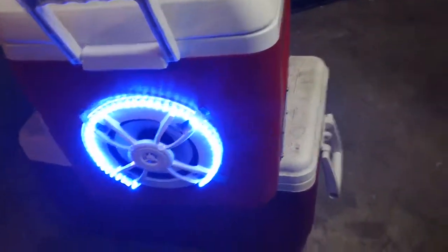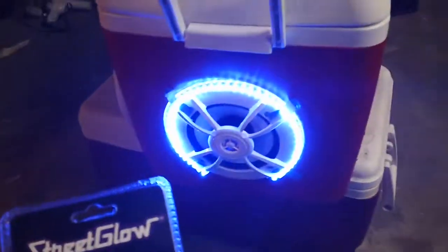Still figuring out where to put them. Here's the little controller we're gonna be using on them.